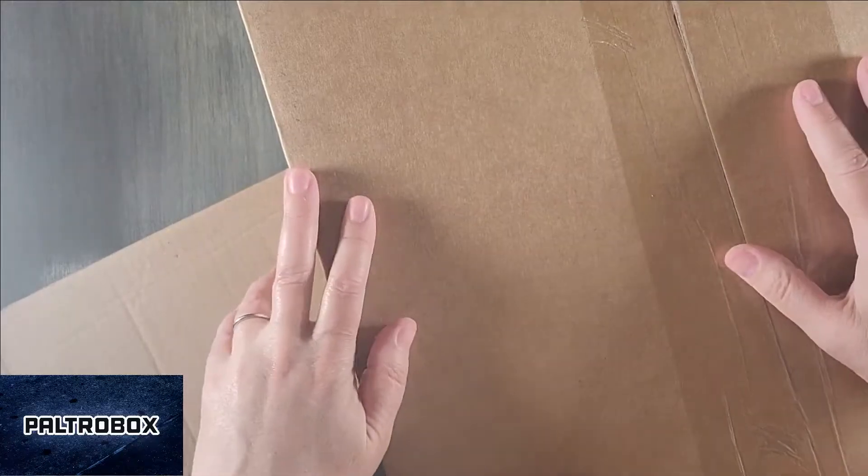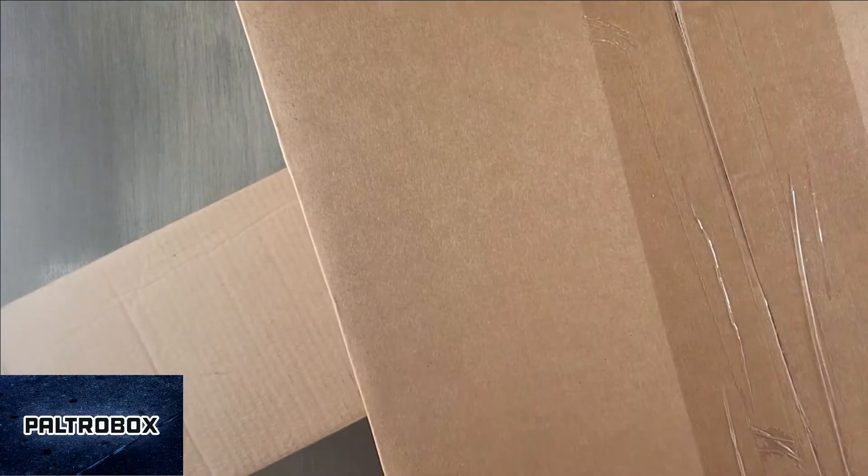Paltrocast. It's the Paltro Box — another big box edition. Check it out.